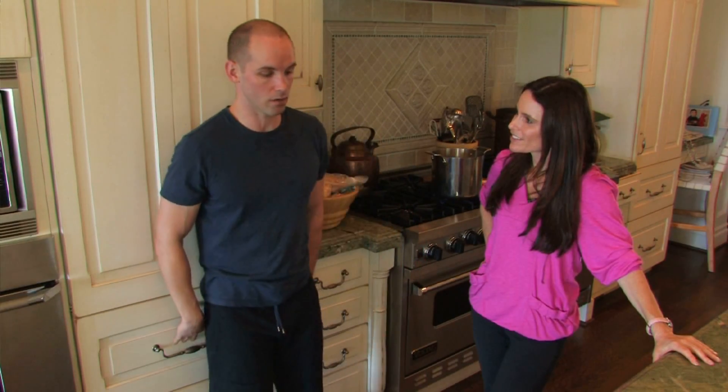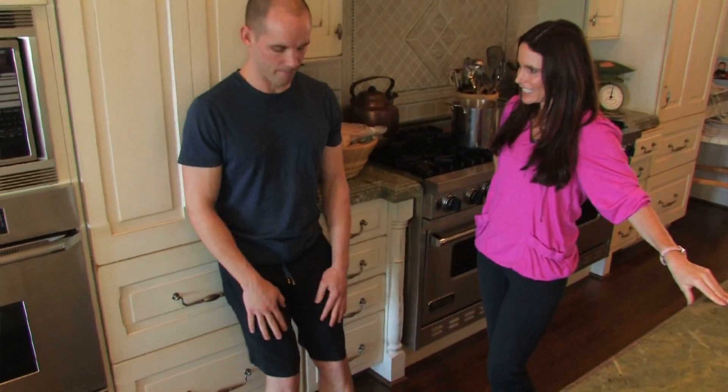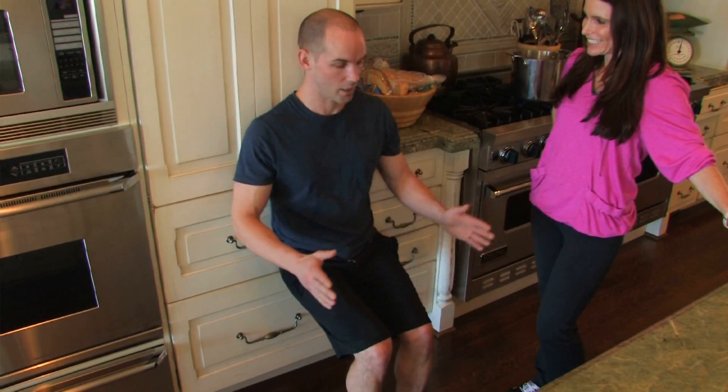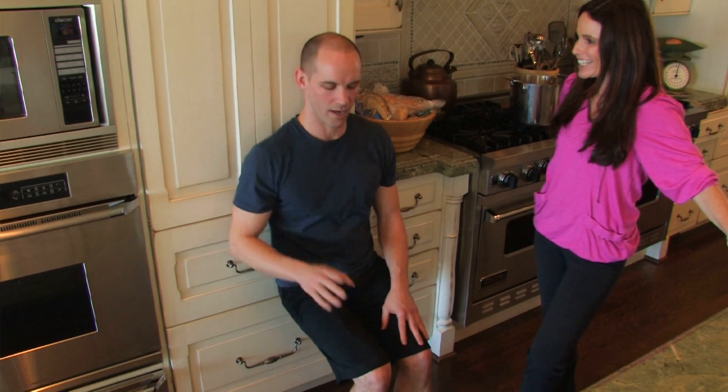Just lean up against the wall and pull your feet out from the wall about two feet, and from here just lower yourself down, pushing against the wall and hold. So we're doing squats while the microwave timer is going. Try to hold on for the full time — if it's two minutes, one minute, one and a half minutes — try to hold on for the full time.